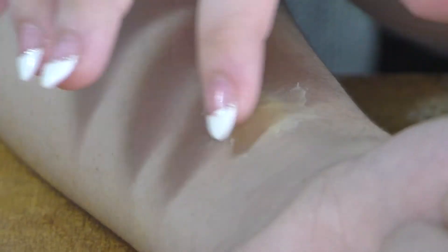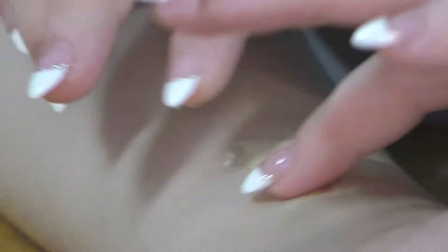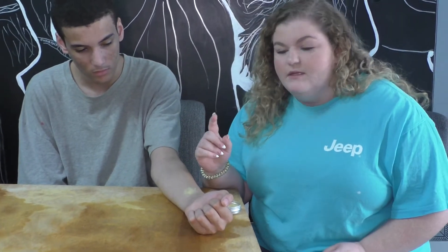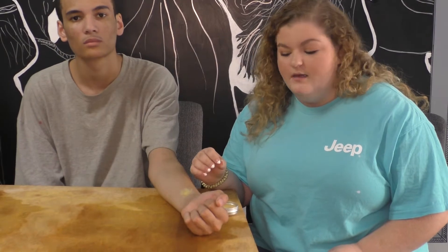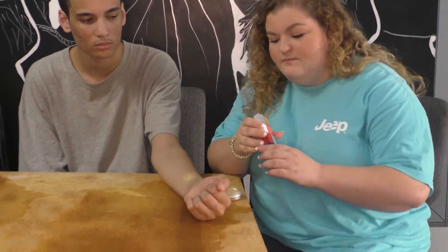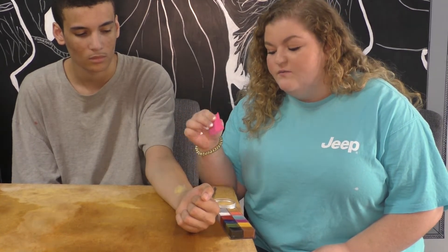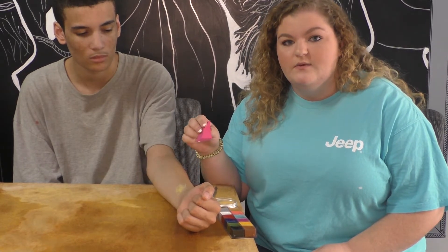Depending on what size you want the gash to be, you can go back in, take more wax out, and just fill it on top. Once you have the amount of wax you'd like on the arm — or wherever you're doing the scar placement — the next thing you want to do is blend in using this from your kit. Normally when you watch actors in movies, you'll see redness and irritation around the wound, so that's what you want to do on the wax.